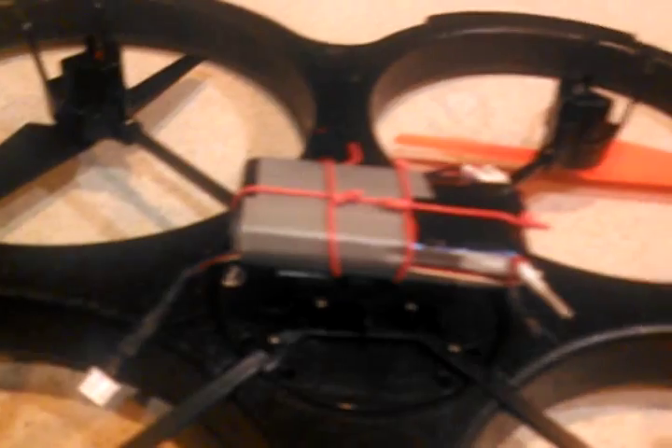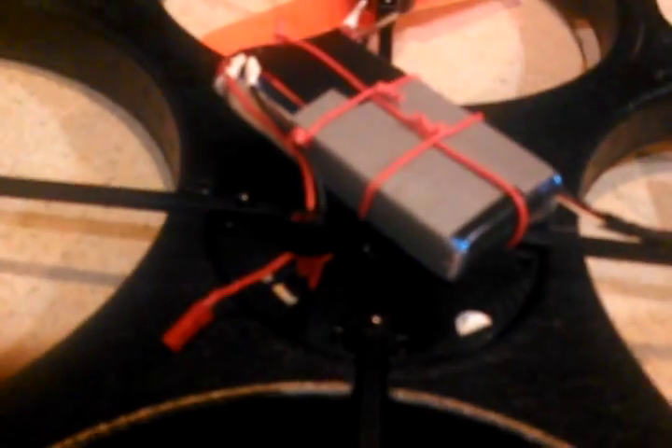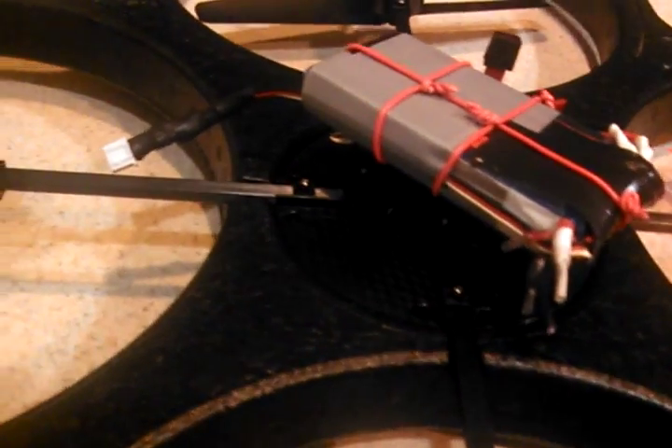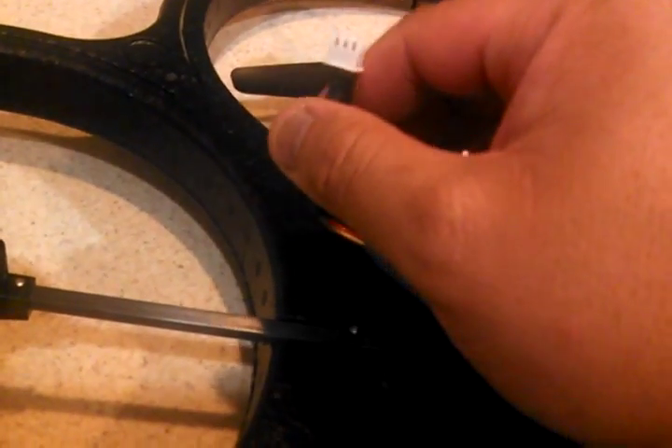I secured it with some wire ties, and just secured it really well so it doesn't move or won't fall out. It's got the receiver plug already built in to the pack, so that's just going to be plug-and-play. And I put an extension wire for the balancer.